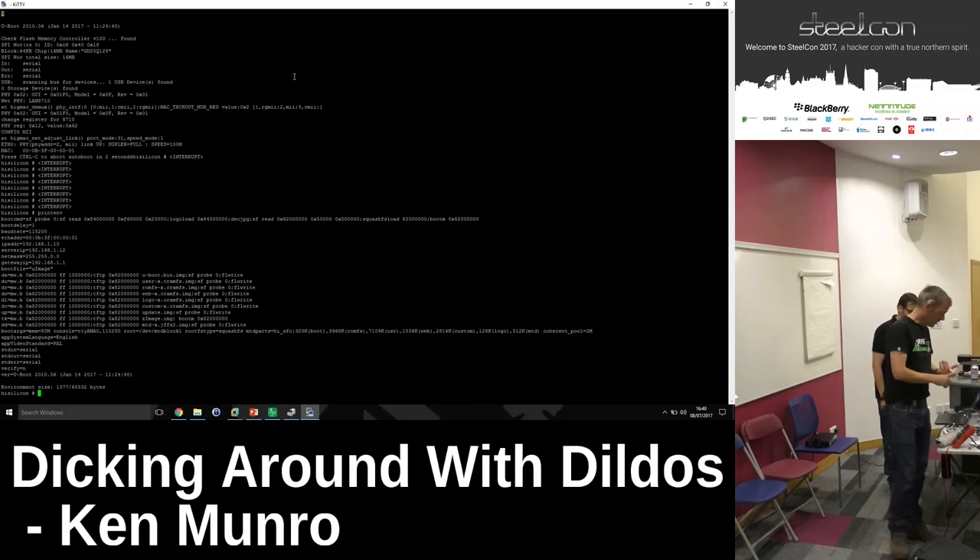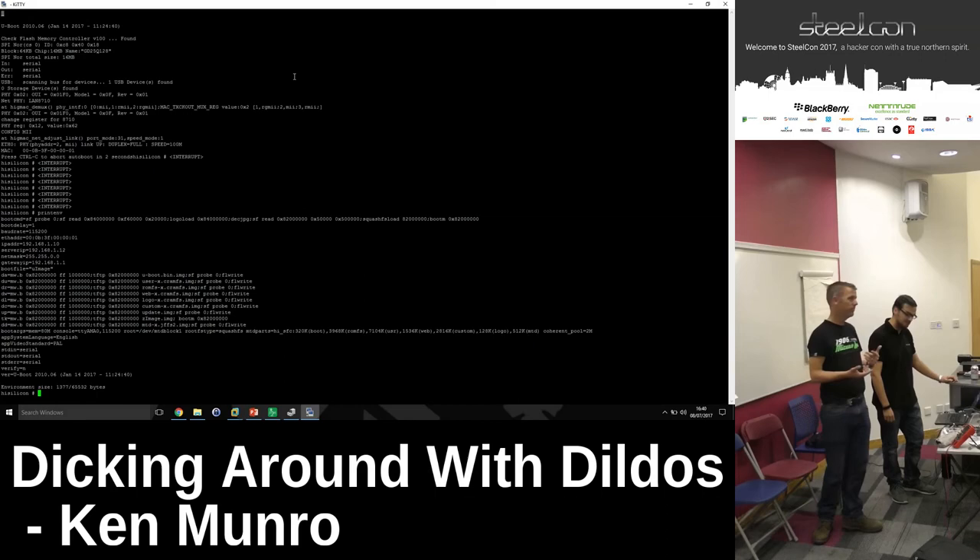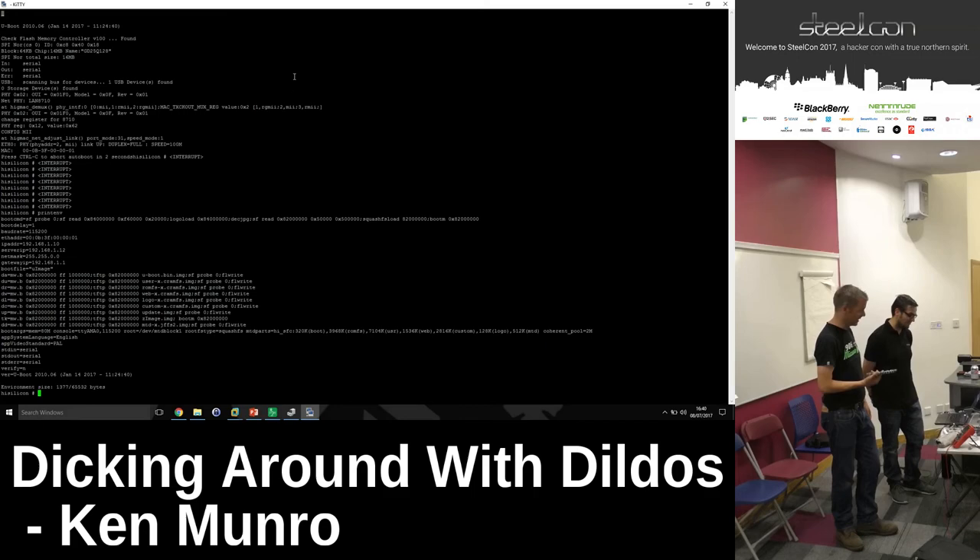Once you've got the environment variables, it's pretty much straightforward. If you don't get an interactive console, you potentially need to do a glitch. We were going to try a live glitch but broke it this morning. What you're trying to do is drop one of the MISO or MOSI pins to ground — U-Boot looks at it and goes 'no voltage, no firmware', crashes out, and gives you a nice console. A lot of people get freaked out by hardware, but it's not complicated at all.